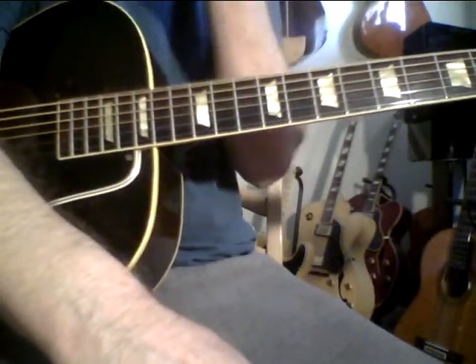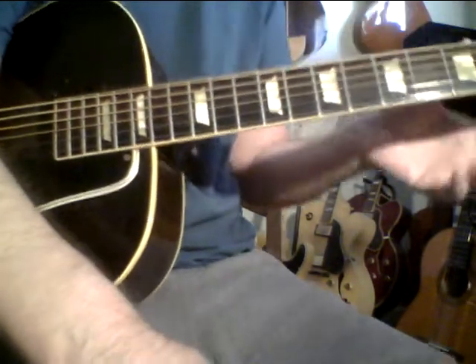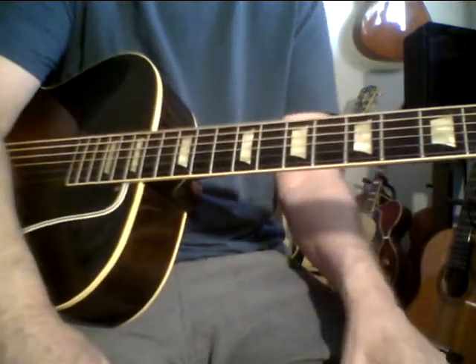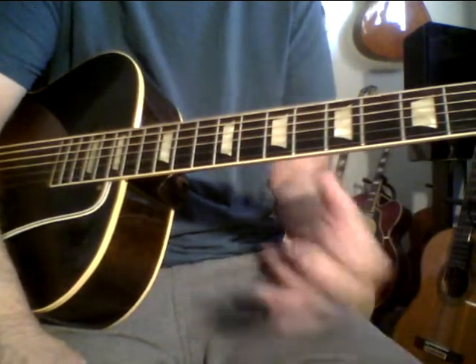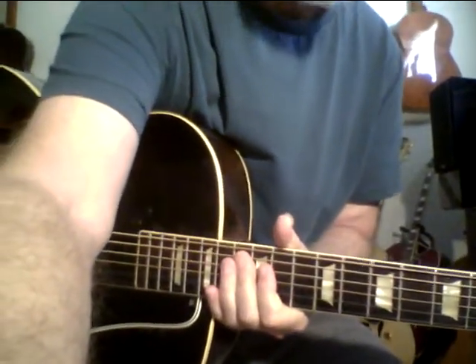Like the Gibson L5 — it's a nice archtop, but they're overbuilt and have that kind of dry sound. The Gibson L7 is a better guitar. I used to think that Epiphone made the best archtops in the world, and the older Epiphones are great guitars.